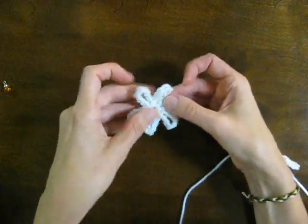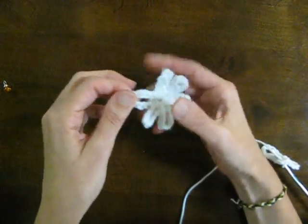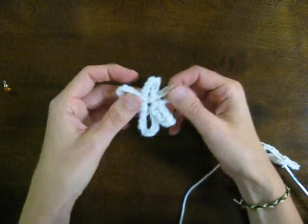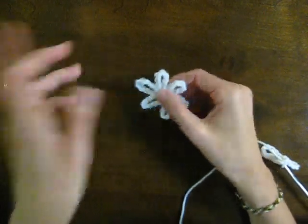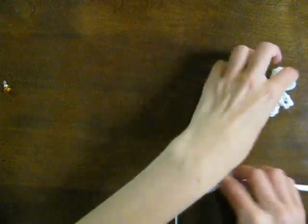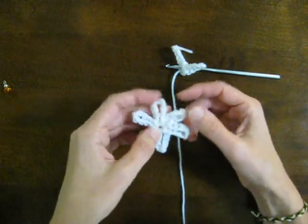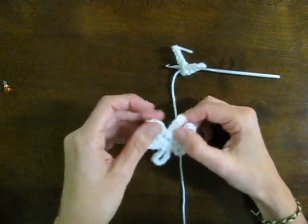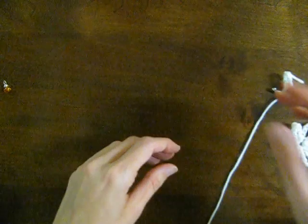Obviously you can do this to embellish anything. You can kind of stiffen it with some diluted glue and make yourself an earring, you can put it on jeans, a pillowcase — and as I showed you before, I put it on a purse. So those are my 4 projects just using chain stitch — great for scraps, or if you're just learning and trying to figure out tension and how to do the chain stitch. Those are my projects, thank you.